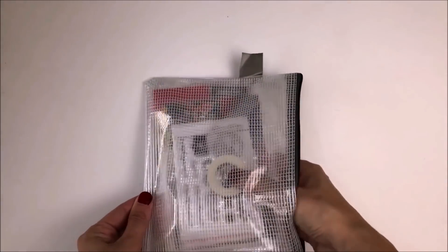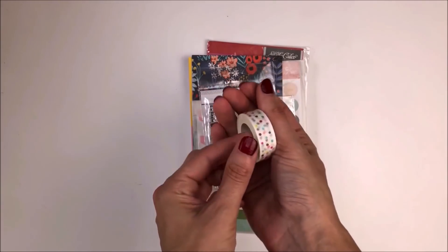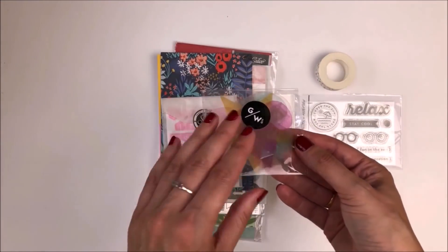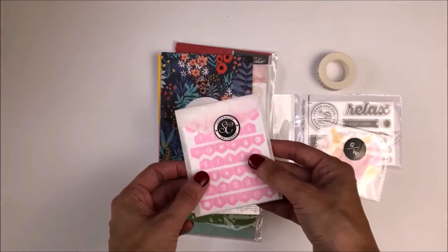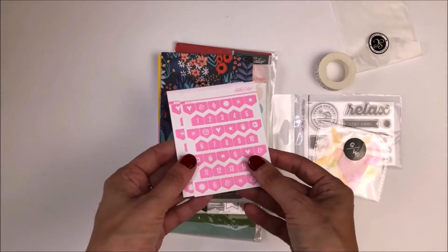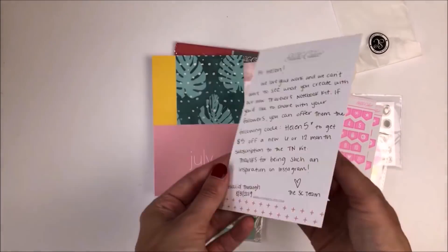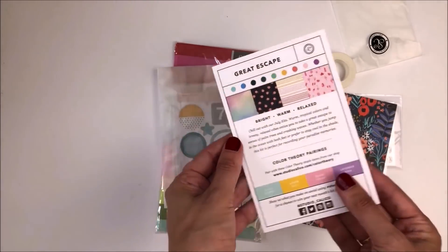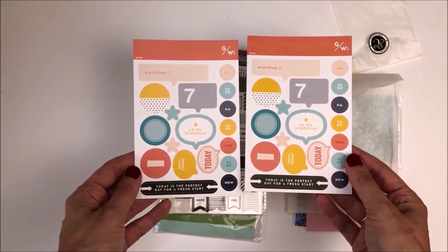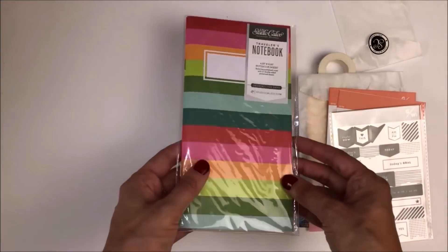Hello, it's Helen from Journal with Purpose. In my video today I'll be sharing an unboxing of a Studio Calico TN kit and also my journal process video. Studio Calico very kindly offered to send me this kit. I've seen their products before but I've never actually tried them, so I'm really excited to give them a go. The types of products and the look are really beautiful — it's nice and bright but also a very different style to the sorts of things I usually journal with, so I thought it'd be a great experiment to push myself a little bit.